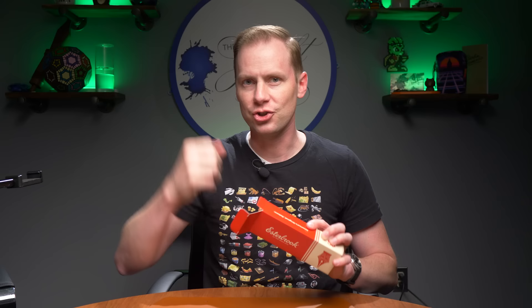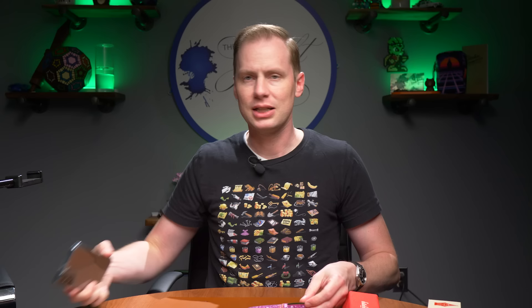Speaking of Estabrook, there's a new pen available. It is an Estie, and it is pink — or technically, it is Punch. Lovely Estabrook packaging as always, and then voilà, we're punching it up.